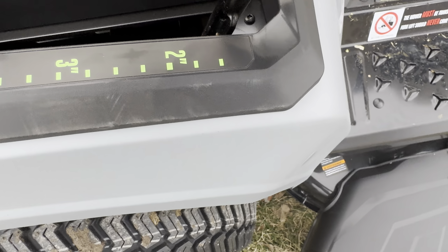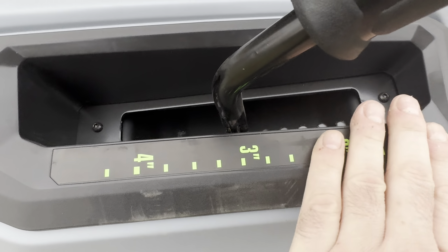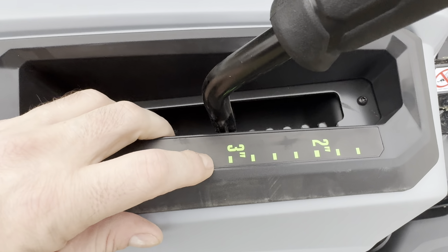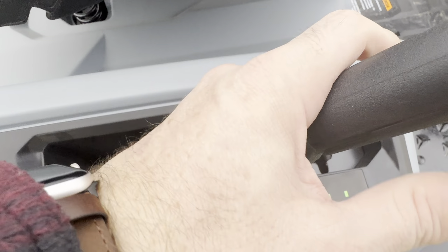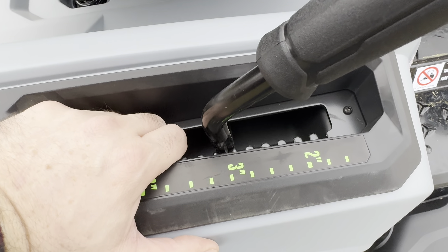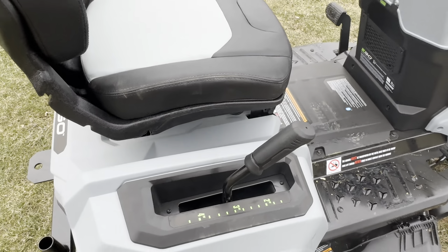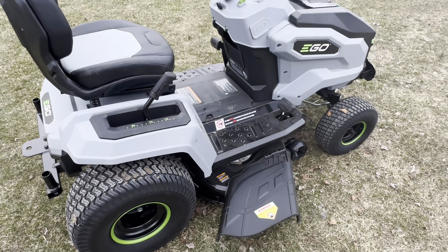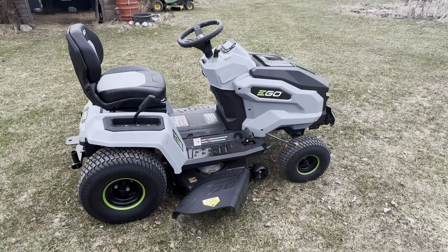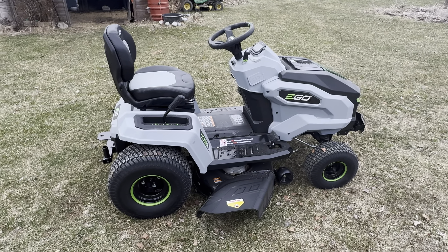It goes all the way up to four and a half inches. I like to mow my lawn at three inches, so honestly I don't move it at all throughout the summer unless I'm going through some mud or the deck is catching on something. Most of the time it stays locked on three. Well, that's it folks — thank you for joining me, and this has been the Tarkus Zone.